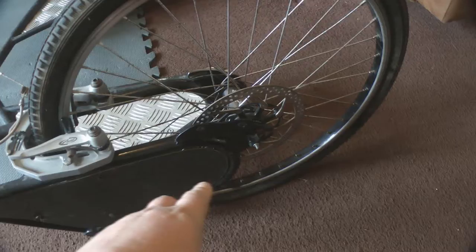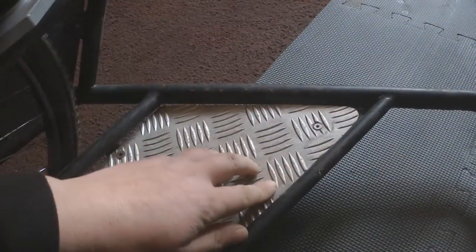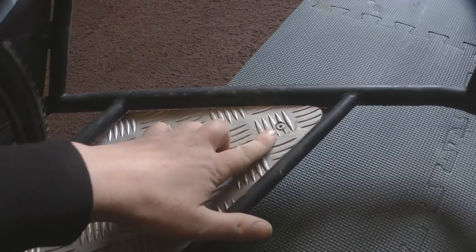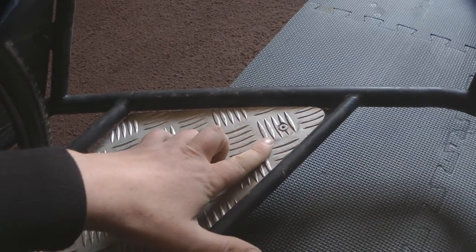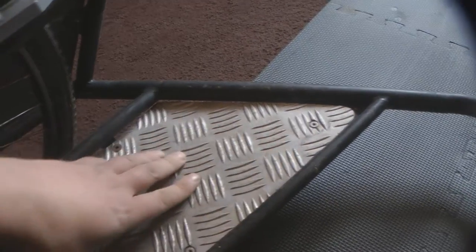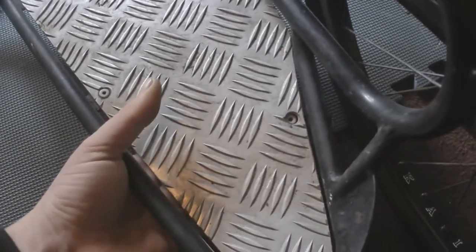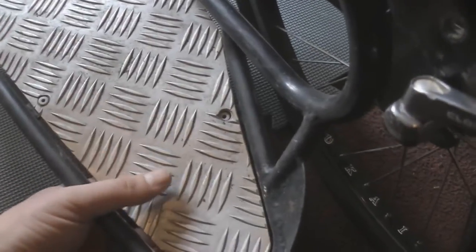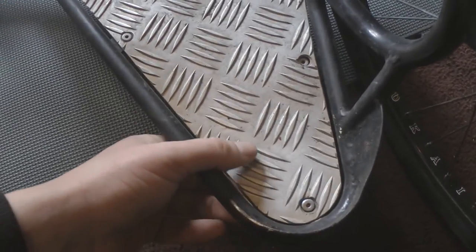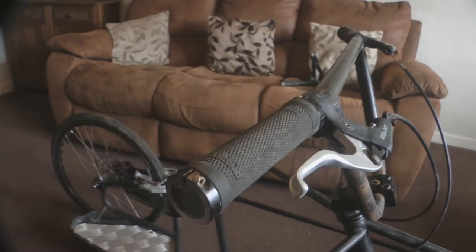We'll check the tyres as we do that. We're going to tidy up the frame, just any bits that need repainting and what not. Another job we're going to be doing is replacing the rivets in these running boards here. Just replace them with some button head bolts just to give it a bit more strength because quite a few of these rivets have popped through. So we're just going to replace them with button head bolts. I'll bring you along with us and we'll show you how we get on.